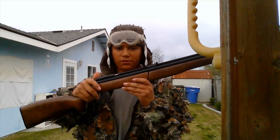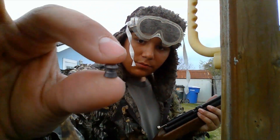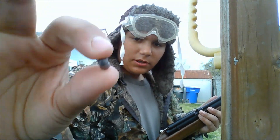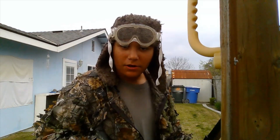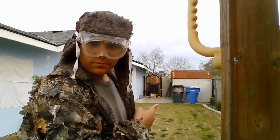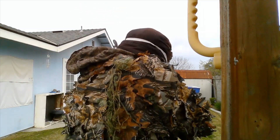Now that we have our Benjamin 392 pumped and ready, we just need to open the bolt, put one of our pointy boys in — not hollow pointies, normal pointy boys — that's what they look like. Stick it in the chamber, close the bolt. Now put on these super goofy eye protections and we'll shoot that cardboard box.